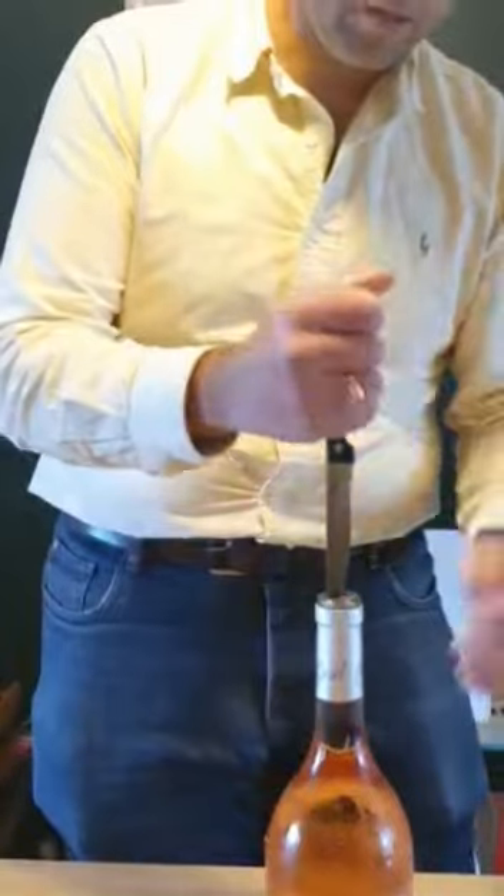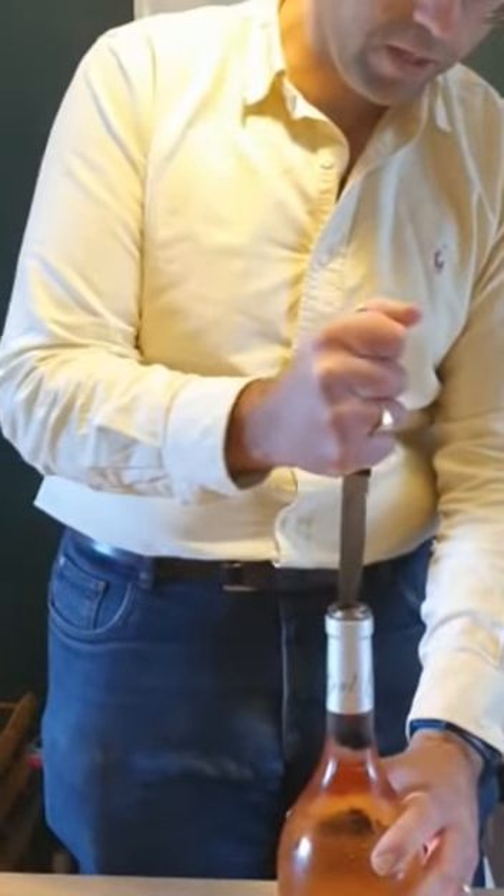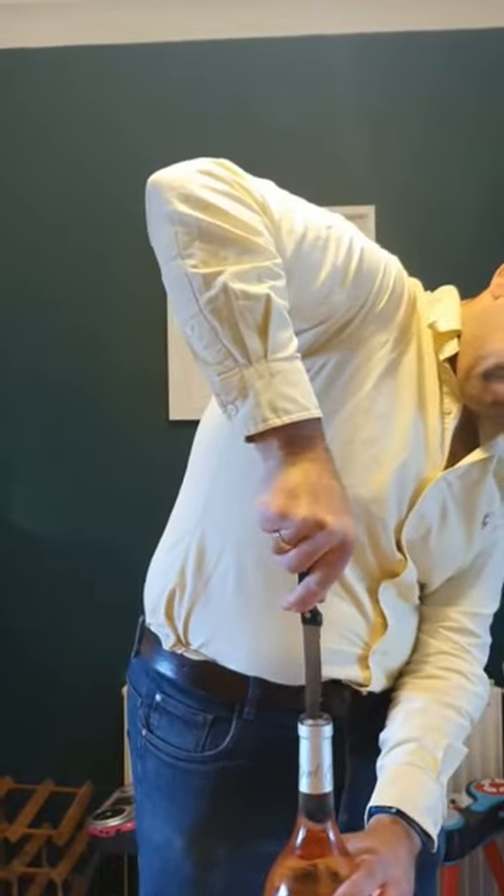It takes a few seconds. There's a reason why bottle openers exist — it's a lot quicker and easier than doing it this way. Once you've got it a few inches down, be careful not to push the cork through; if you just go like that, all you're going to do is push the cork straight through into the bottom.